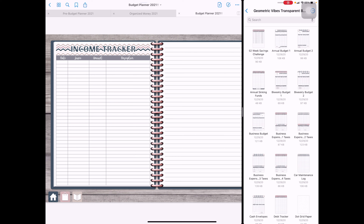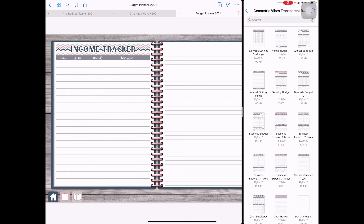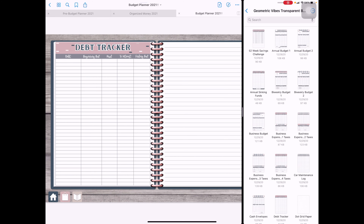We also have our income tracker. I could do this each month, but I decided to put it in my annual section because I just want to see it all in one place. I'll probably remove one section and add another template page, because this might go over into a second page — honestly, the goal is for this to be two or three pages long from all the income I'm planning for this year.